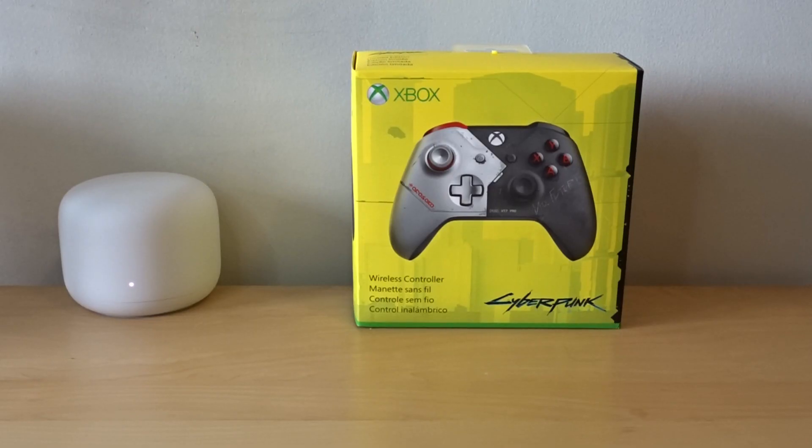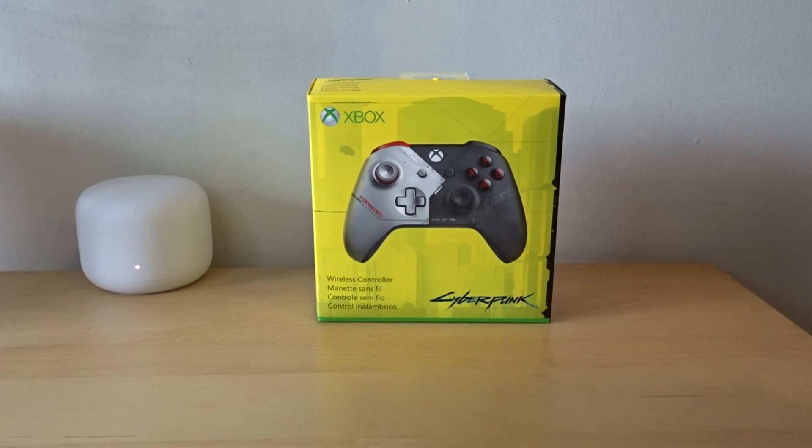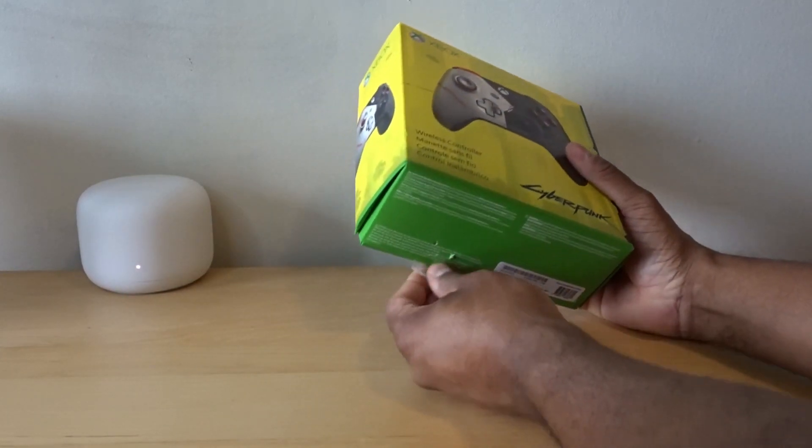Hey guys, today I'm gonna be reviewing the Xbox Cyberpunk 2077 controller limited edition. Let's get into it — I'm gonna unbox this for you guys and show you what it looks like.